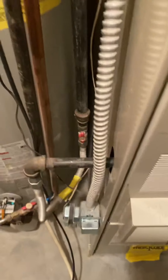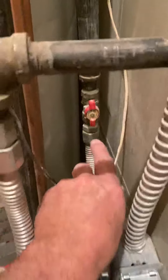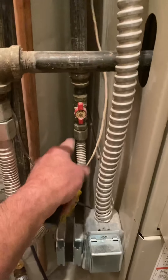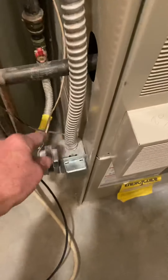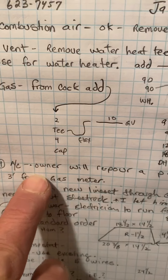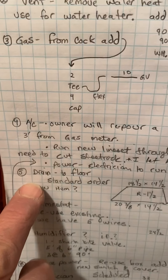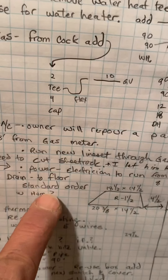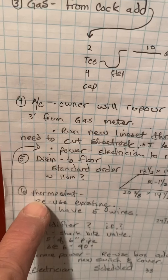On the gas: from the cock, add a two-inch tee, drip leg, flex, and then 10 inch into the furnace. The drain is just to the floor — standard order. I'll give you an extra tee for the humidifier if they do it.